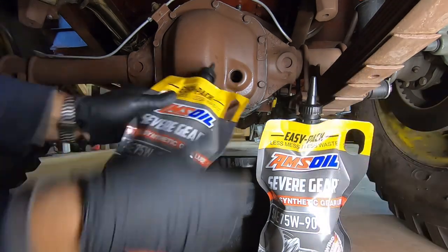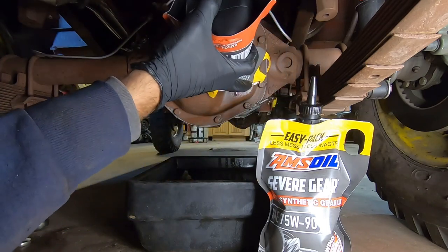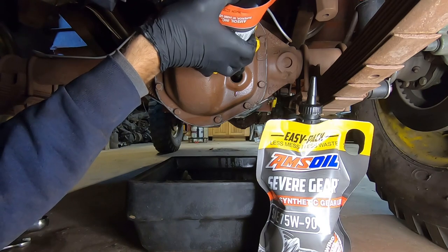Don't forget to reinstall your drain plug. Both the Dana 41 and Dana 44 hold just about a quart and a half, so make sure you have two bottles ready to go.